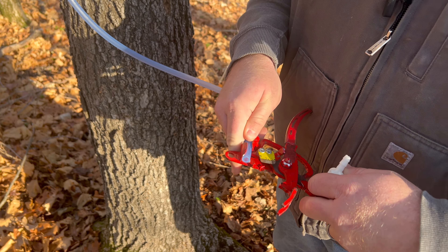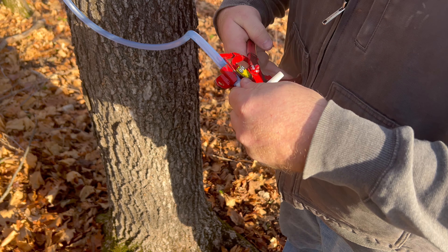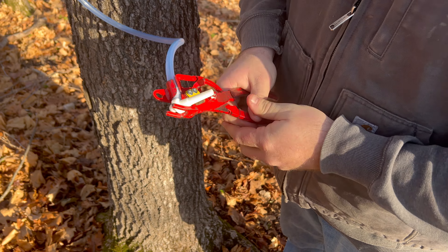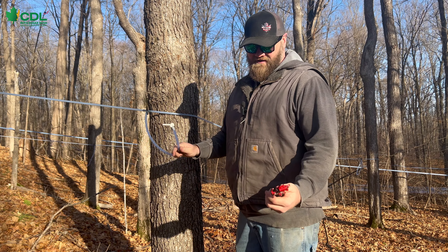Take the tubing — spring loaded — insert it in, leave a little lead, take your fitting, insert it in all the way to bury on the barbs, quick release off. You're on to the next fitting.